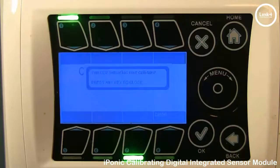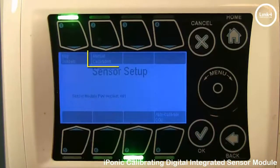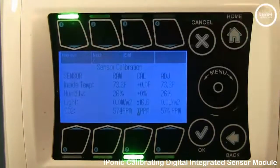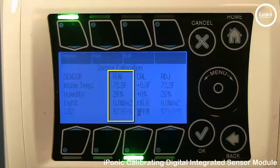Simply hit the OK button. Next, we'll go into the Manual Calibration screen, button number 2. In the Manual Calibration screen, the Sensor Calibration options allow you to manually adjust your sensor. The raw value column is the direct reading from the sensor itself.